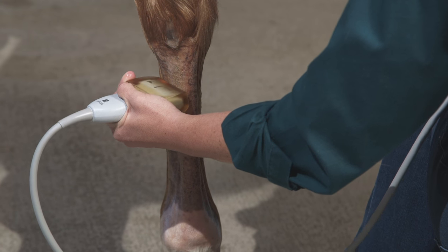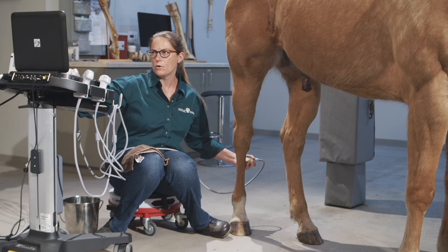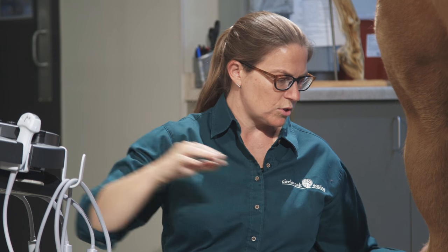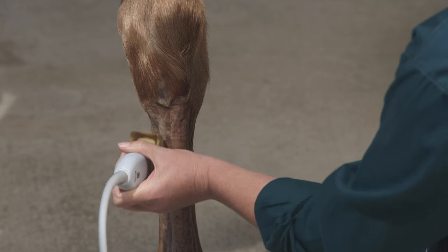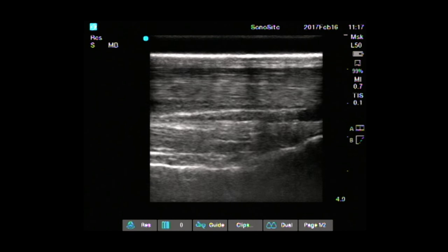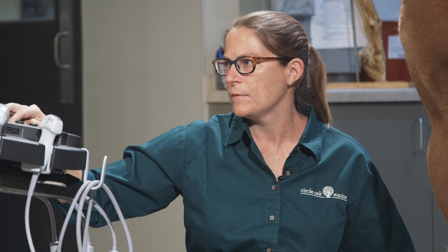Once I have that image, I start scanning distally, keeping the hindlimb suspensory in view. If I notice anything abnormal, I'll stop, go back to it, and scan again. After covering the proximal third of the suspensory, I switch into long axis — putting the edge of the probe right up underneath the chestnut so it's seated in the groove between the deep digital flexor tendon and the superficial digital flexor tendon — and get a long axis image. I'll be freezing and taking pictures as I go, especially if I find something abnormal or am documenting a normal structure. This is how I image the proximal third of the suspensory ligament.